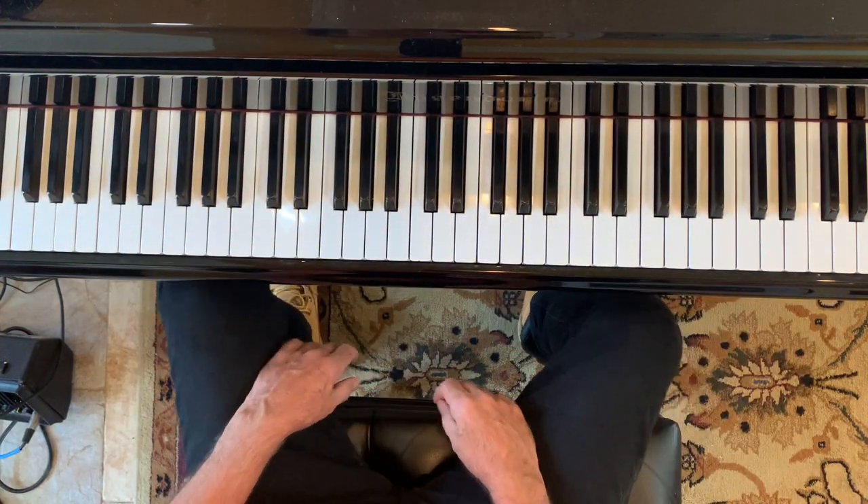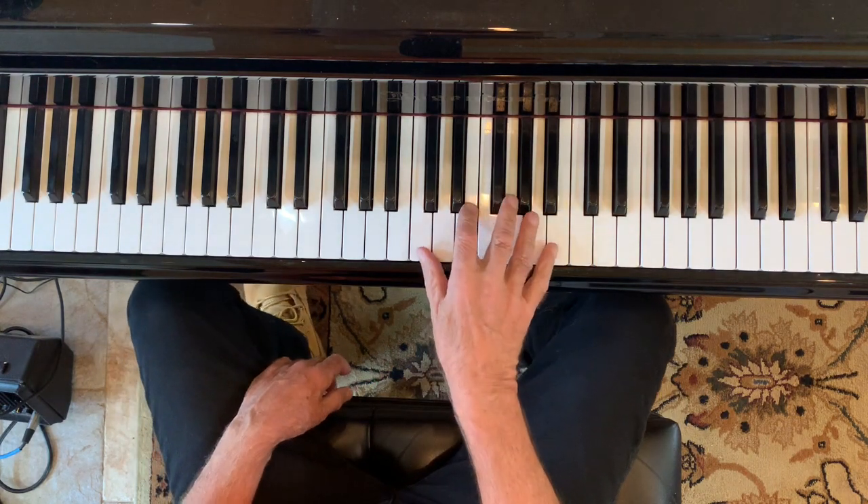Hey y'all, this is Flint Long. We're going to do another coordination exercise.